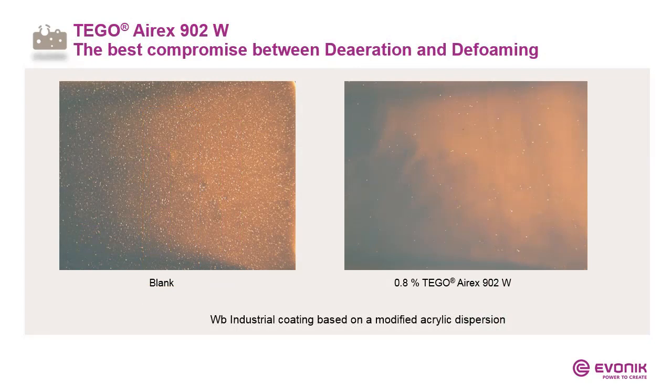This universality is independent of market segment. Here we have a waterborne industrial coating based on a modified acrylic dispersion. On the left side — viewed under a lightbox — is the blank sample, showing a lot of microfoam. After incorporating I-Rex 902W, you can clearly see fewer microfoam bubbles after drying. Keep in mind this is a lab test — in the practical test it will again be the winner.